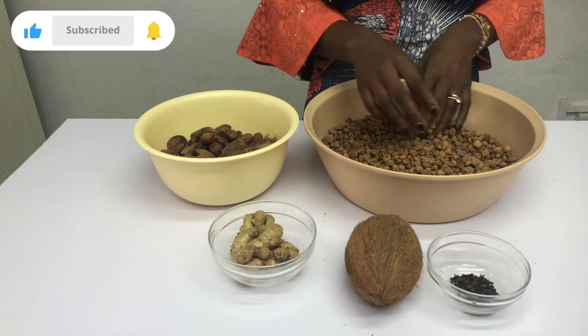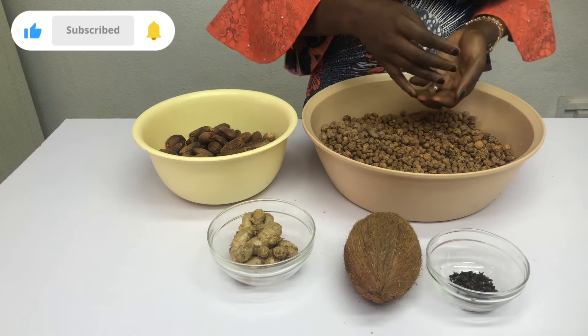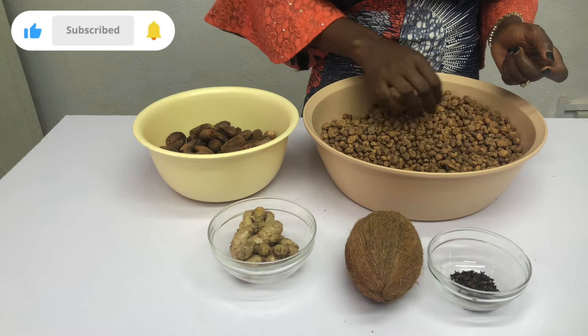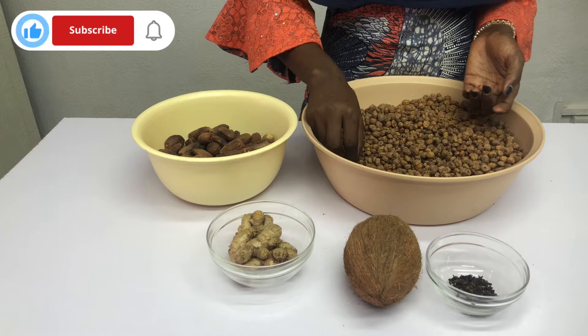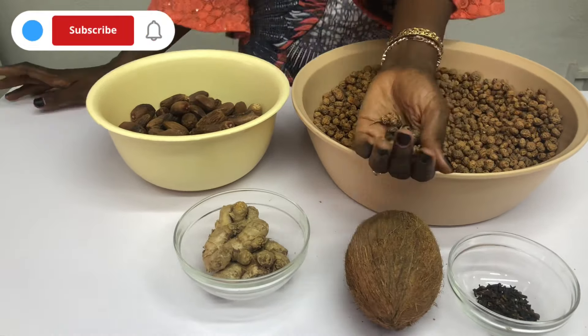Moving on, I'm going to pick out all the dirt. This tiger nut comes with a lot of debris — things that are not tiger nut itself. You see stones, you see sticks, you see bad tiger nuts. Please ensure that you pick them all out.